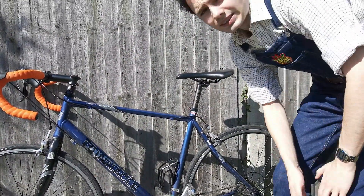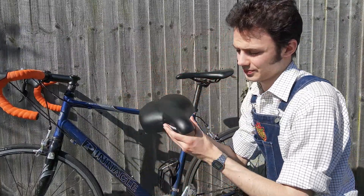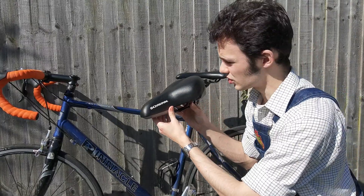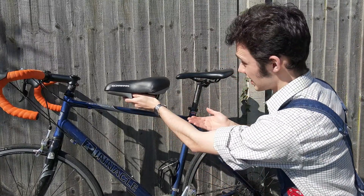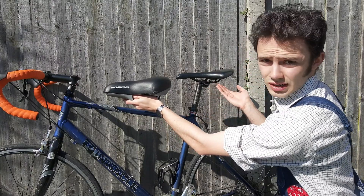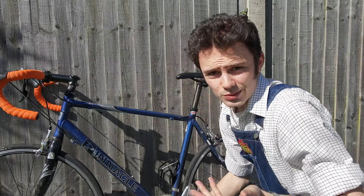A couple of months ago, a friend of mine gave me a saddle from one of his old bikes — this one. A Schwinn, which is a very interesting name. Now, as you can see, they're quite different. Of course, it could turn out that I actually prefer the one it came with to the one I'm going to put on, but we won't know until we find out, will we?